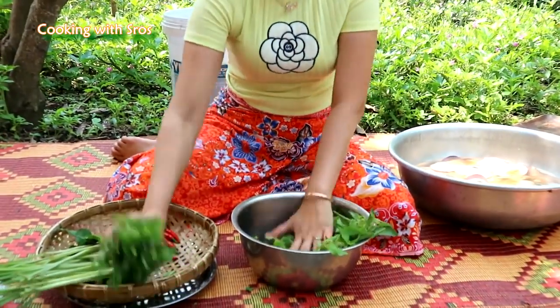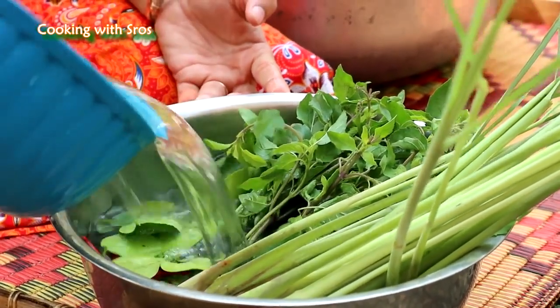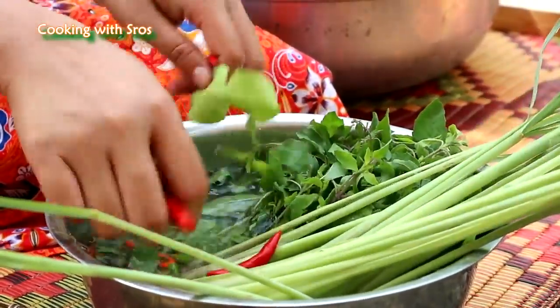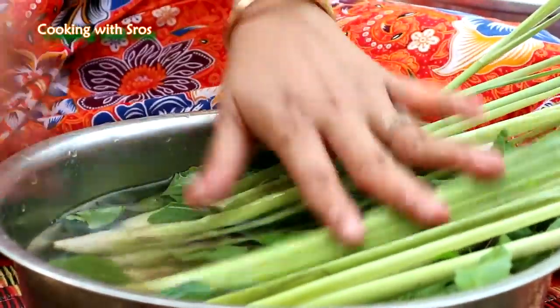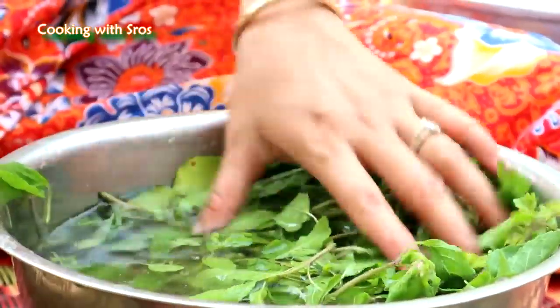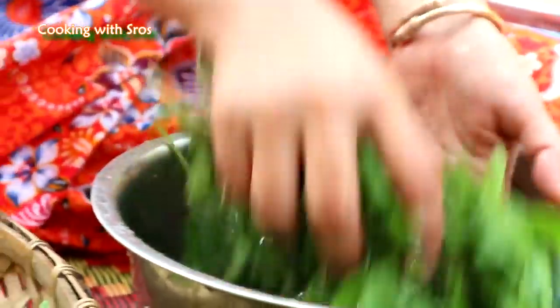I'm going to clean our vegetables. It's just a little bit. I'm going to clean it up. There we go.